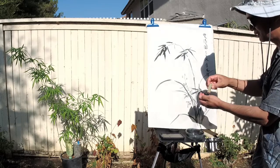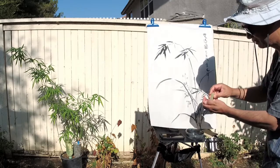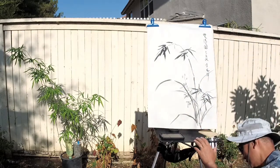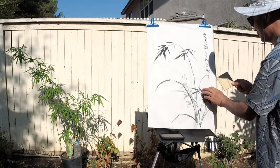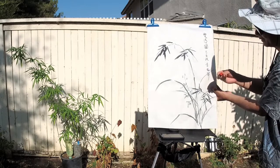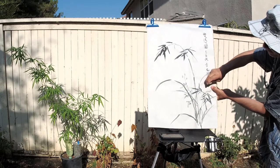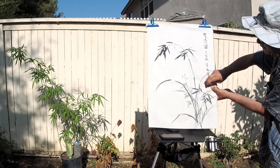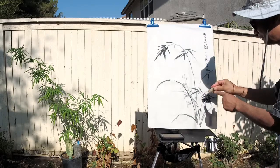The first one I'm going to do is the name seal. It's grass — I'm not breaking my ink. Make sure it's not upside down, that's very important. I usually mark the left with my signature.